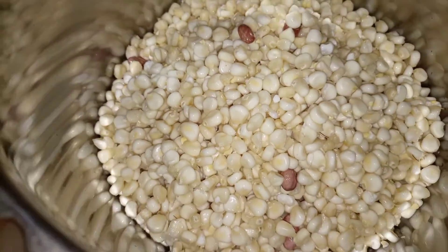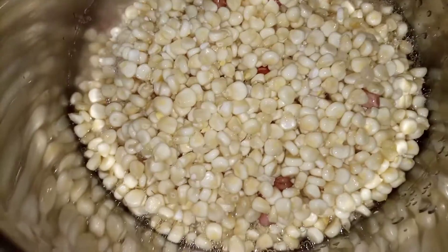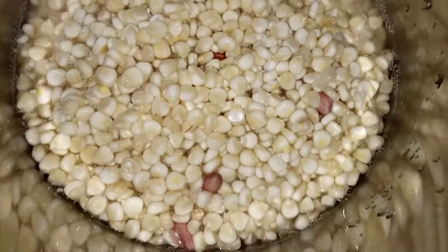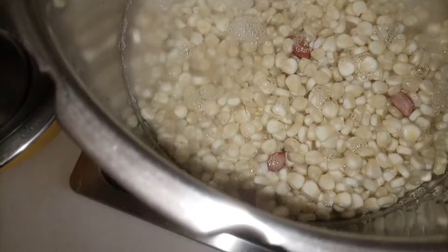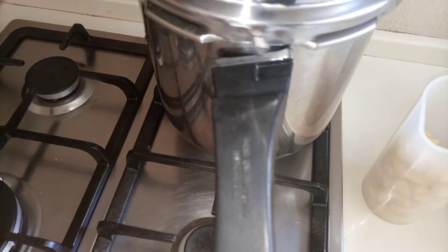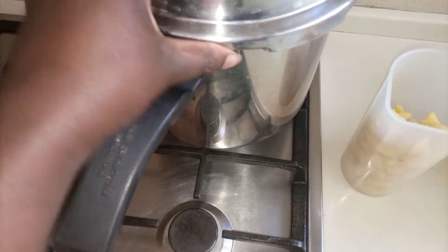Since our beans have been soaked, we don't need to put a lot of water while boiling — just enough to cover everything, then leave it to boil. This way you use less energy. If you boil directly without soaking for some hours, you'll notice you use a lot of gas and a lot of time.